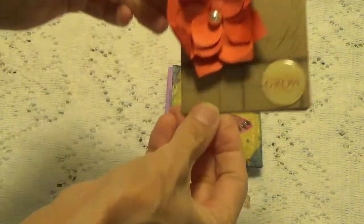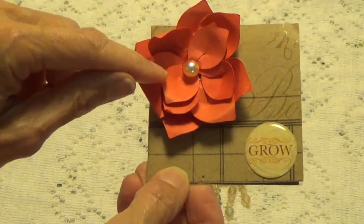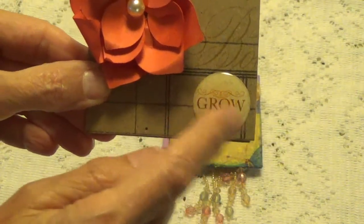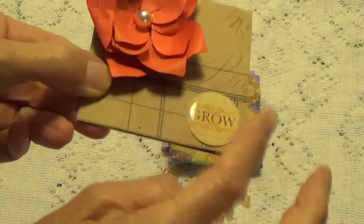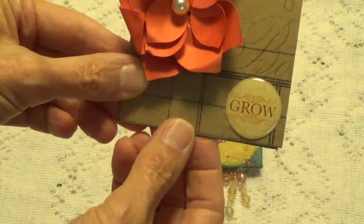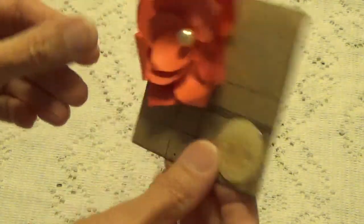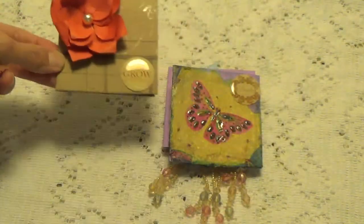Let me show you the first one here. She's die cut out this little flower and she has these little domed stickers. This says 'grow' and she's got a flat back pearl in the middle there. Peggy didn't put her name on the back of her card, so Peggy, I will put your name on the back of these cards because you forgot to do that part.